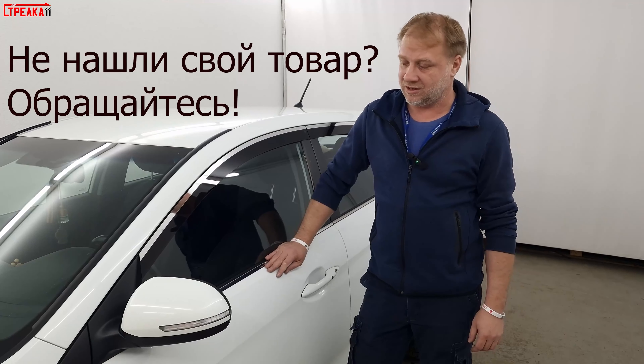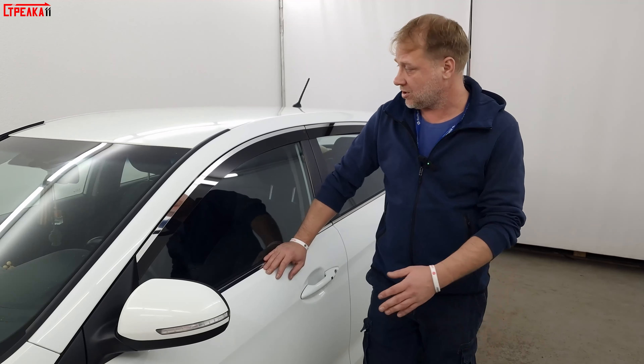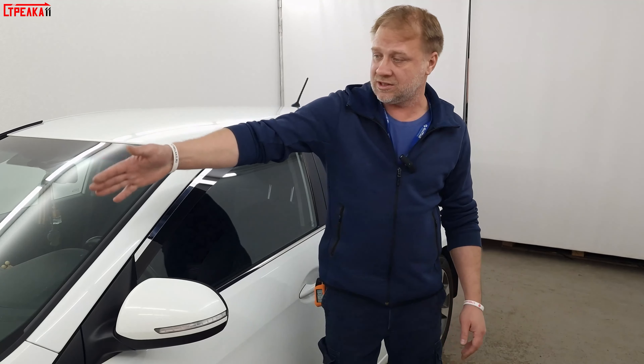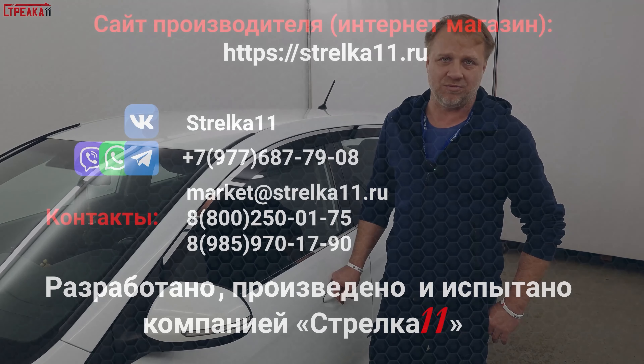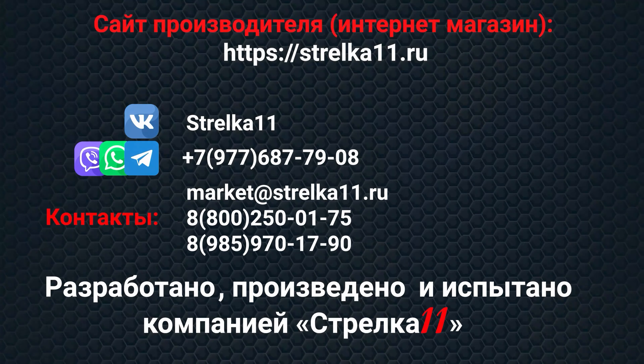If you have found a product from the company Strelka 11 for your car — including deflectors, windshield deflectors, grille protection, and camera protection — please call us. Custom development from Strelka 11 is free of charge. You can purchase this product in the online store of the manufacturer at strelka11.ru — direct links to the site and product are below the video.